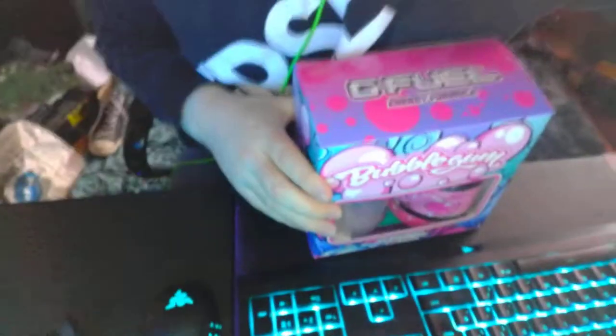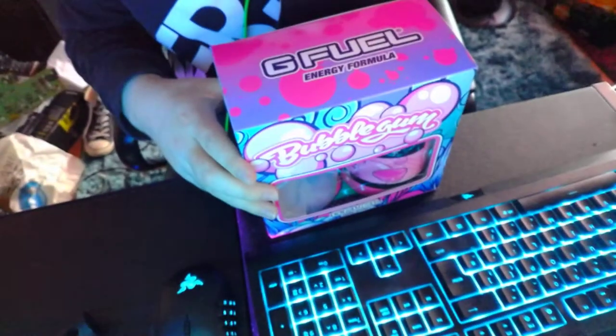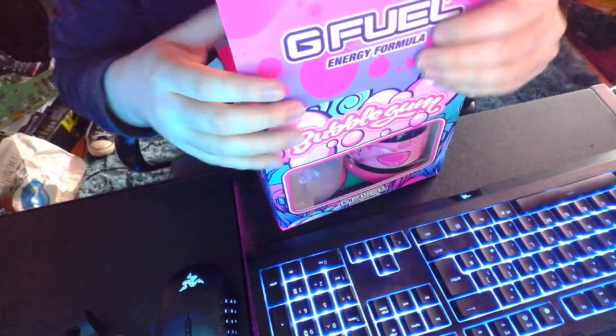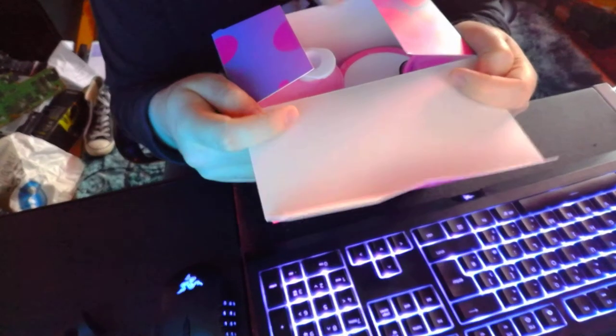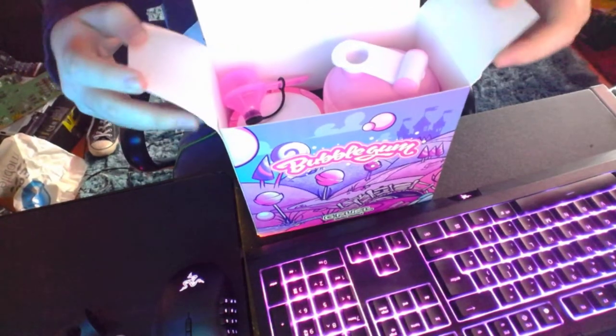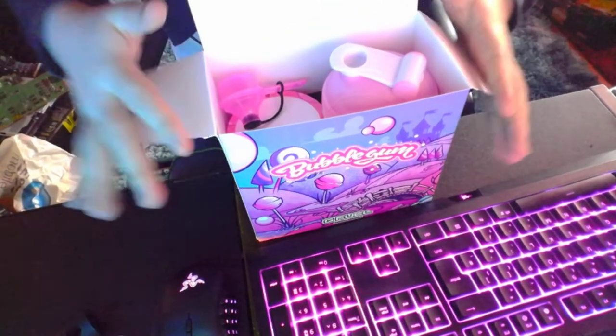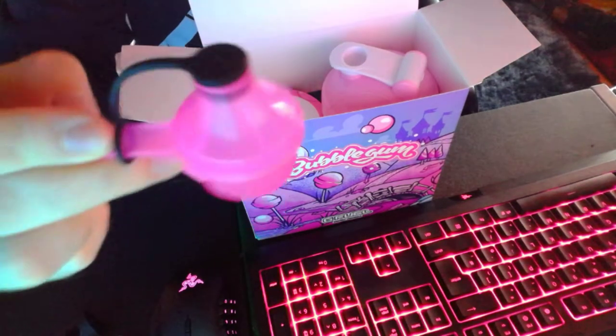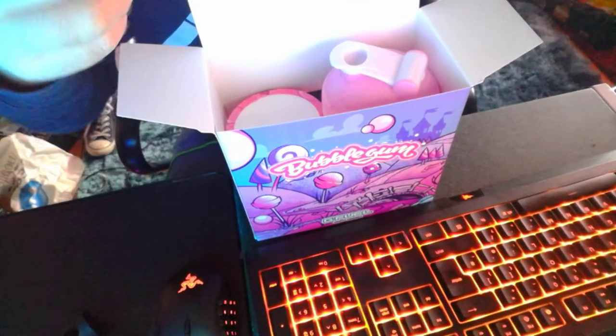Let's first unbox it — let's finally open the box. Let me smell the box. Smells like plastic — I'm kidding. Inside, the first thing we've got is a scooper, a pink one. Oh, I like it!